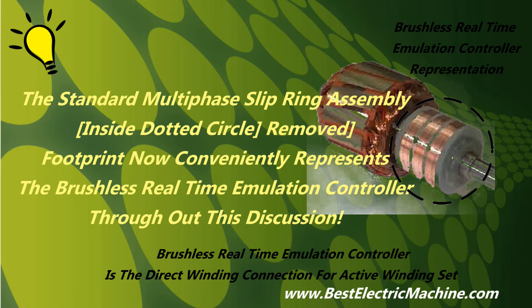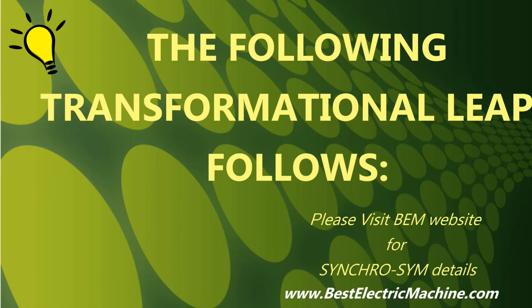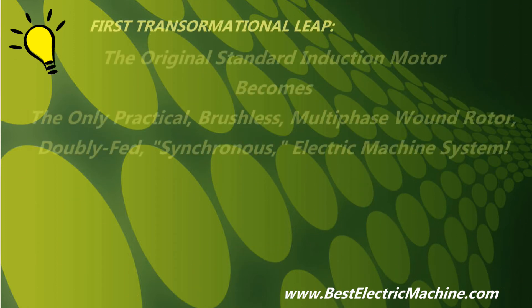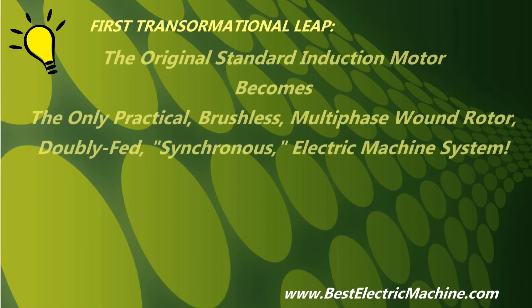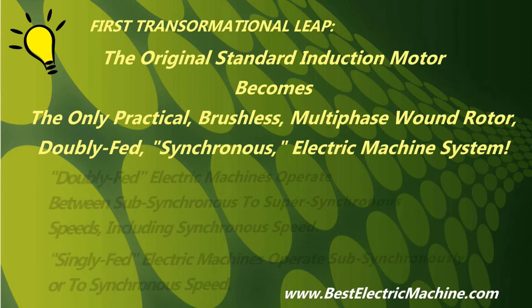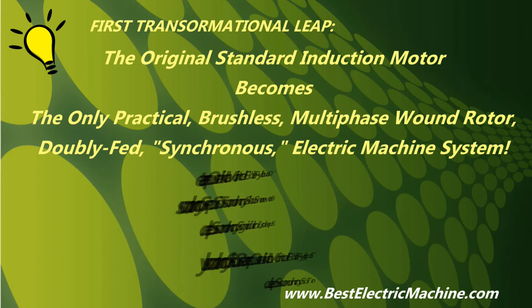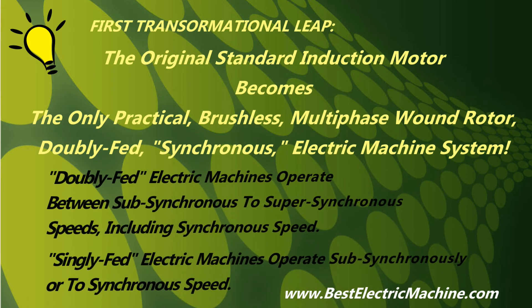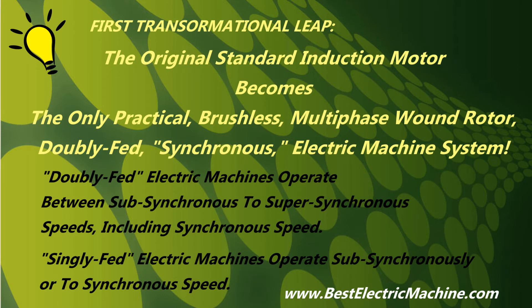Accordingly, at least the following transformation leaps in price performance result. First transformational leap: the new retrofitted electric motor system becomes the only practical, brushless, multi-phase wound rotor, doubly fed, synchronous electric machine system that contiguously provides symmetrically stable motoring and generating operation from sub-synchronous to super-synchronous speeds, including about the unstable synchronous speed and zero regions.